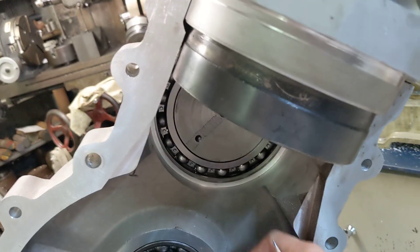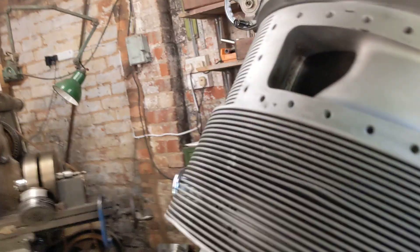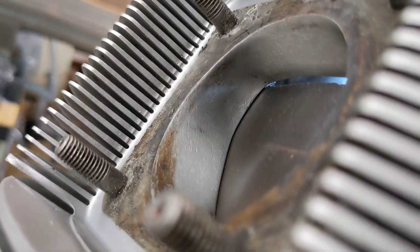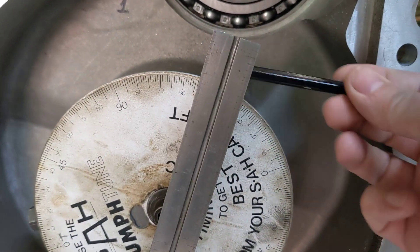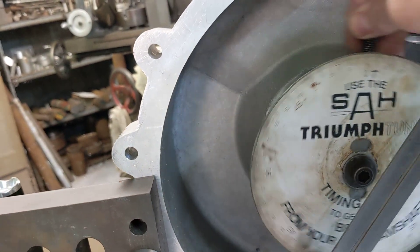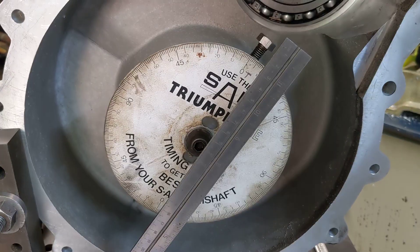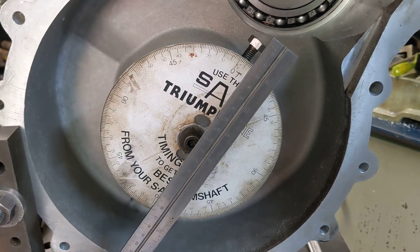We can measure things like when the inlet valves start to open and when the exhaust valves finally close, and we can read off on the degree wheel where that point of opening or closing is in terms of degrees before or after top dead centre on the crankshaft. Just had to get my breath back there — this teleport business does knock it out of you.